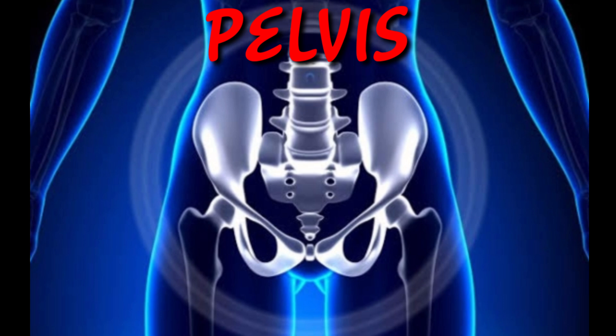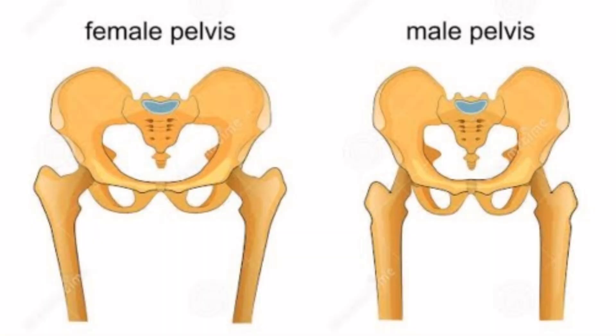The pelvis is the lower part of the torso which is located between the abdomen and the legs. It provides support to the intestine, and also contains the bladder and the reproductive organs. There are some structural differences between the male pelvis and the female pelvis.